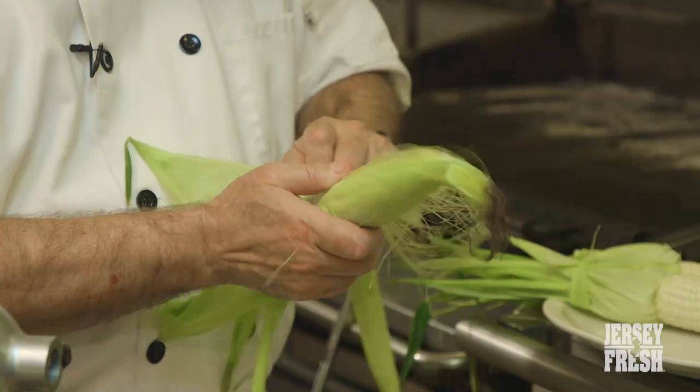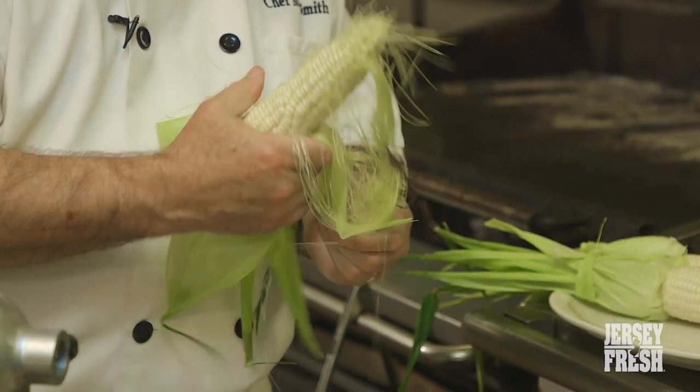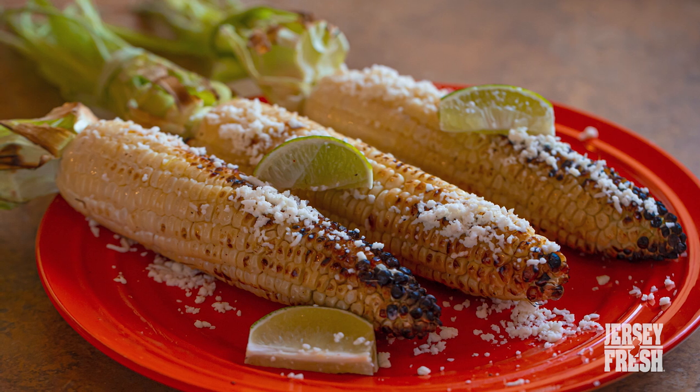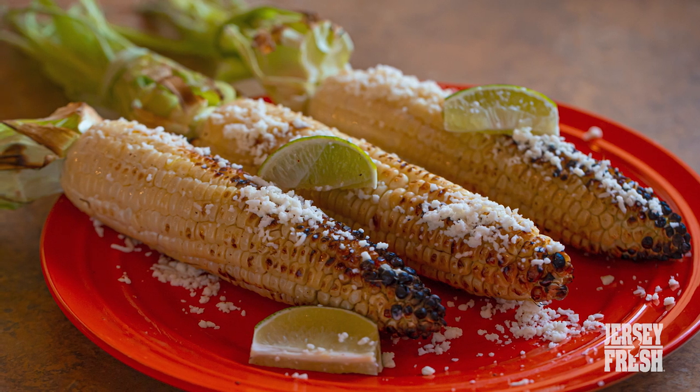The dish that my guests look forward to the most throughout the year is when the Jersey fresh sweet corn comes in. It's my favorite to cook, eat, and serve. We get such awesome reviews on it. People love the presentation, and it's really neat because it's an awesome take on the Mexican grilled sweet corn that we got to gussy up a little bit and make more fun.